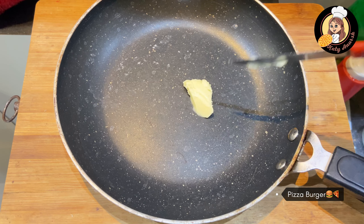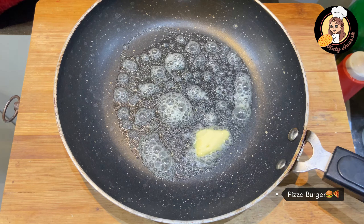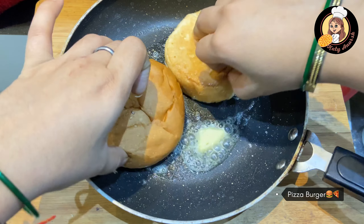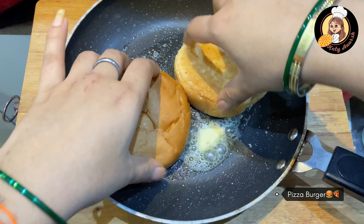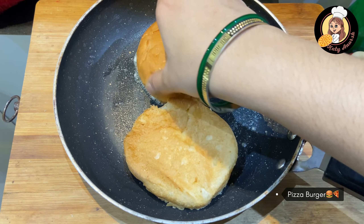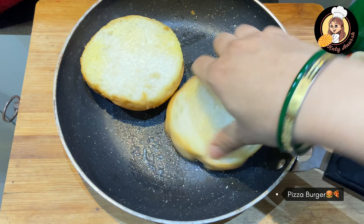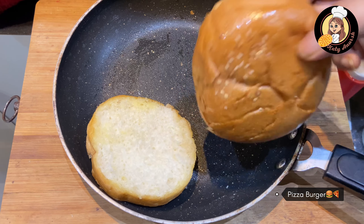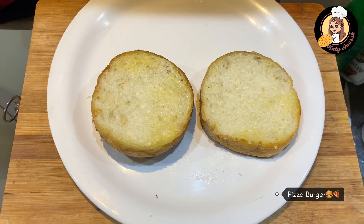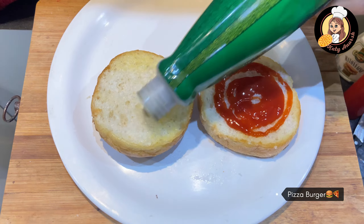Now add the butter to the pan. We will toast it on both sides — mix it on both sides with the butter, just like this.